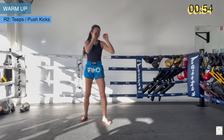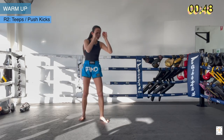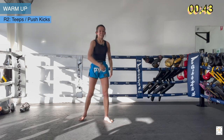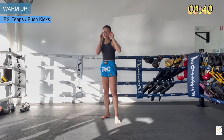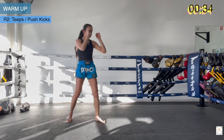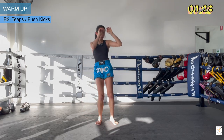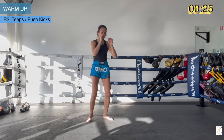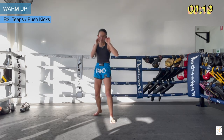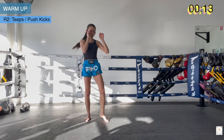In your rhythm, just change the levels up — teep to the face or teep to the thigh. You also have teep to the hips as well. Basically from the thigh all the way up to the face is your push kick target. Move around, practice different heights of your push kick. Good technique — nice and sharp. Keep your core strong and stay stable and tall through your supporting leg.